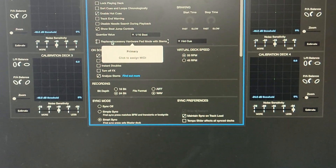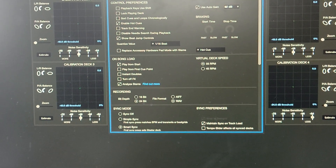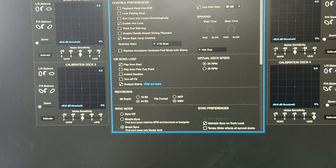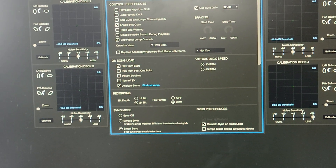But check this out. All you need to do — this is using the V10 by the way, or any MIDI-compatible mixer — because HID is not programmable on Serato DJ Pro, so you have to use a MIDI mixer.